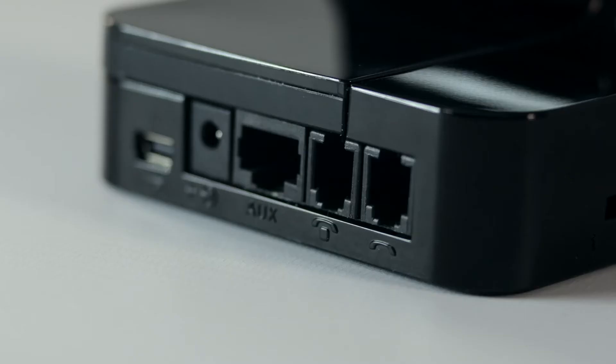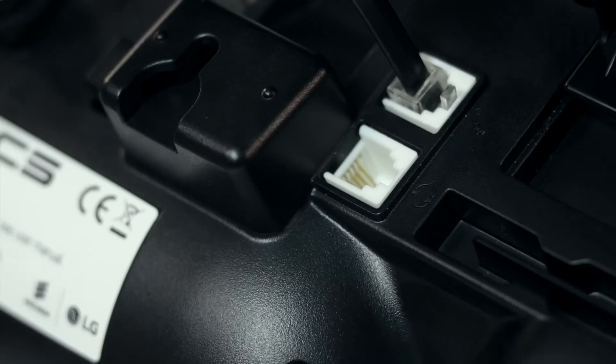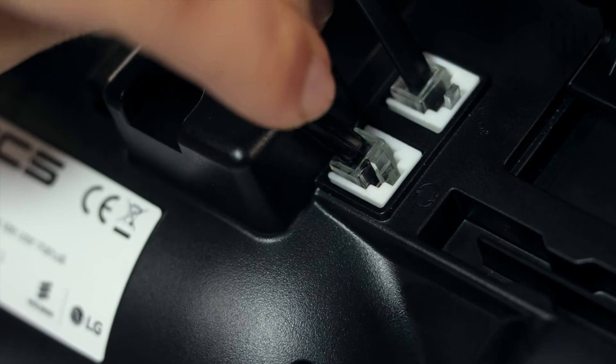To connect the base station to the phone, connect the phone connection cable to the telephone port on the base station to the headset port on the underside of the phone.